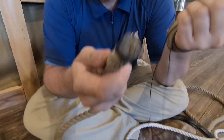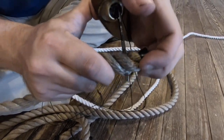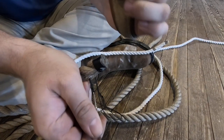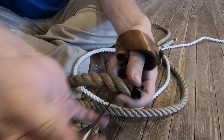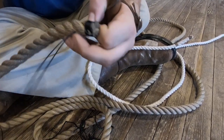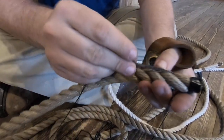Now to start the whipping, you take your needle and stick it in between the lay of the line, poke it through. I'm pushing the palm down on the back of the needle to help me get a lot of leverage, because the palm of my hand is a lot stronger than just my fingers. Now I'm going to pull it all the way through until only a little bit is left. Now I have an eye here.